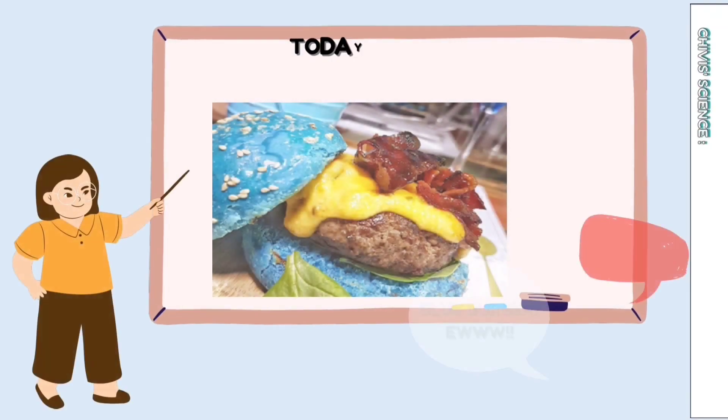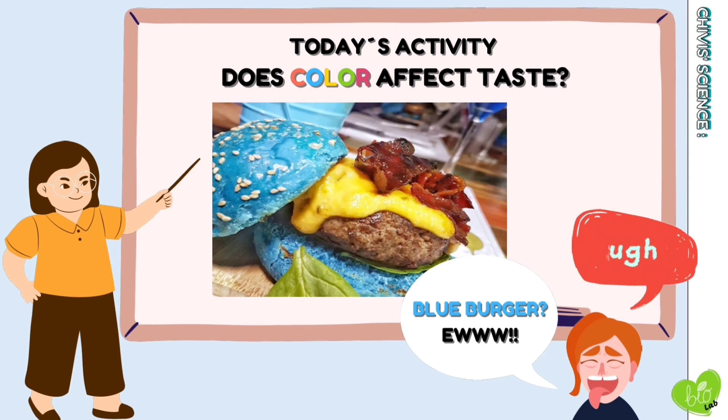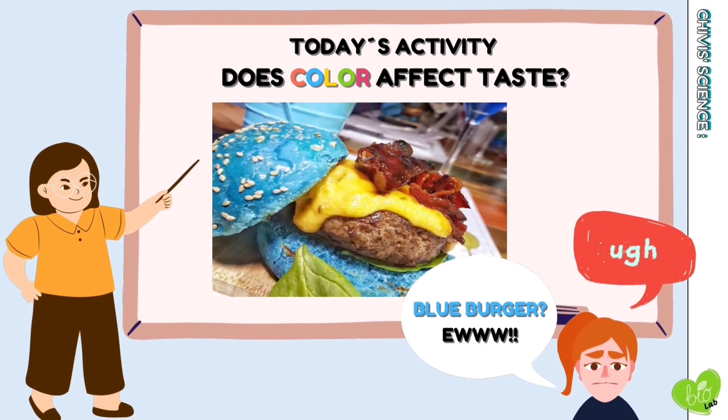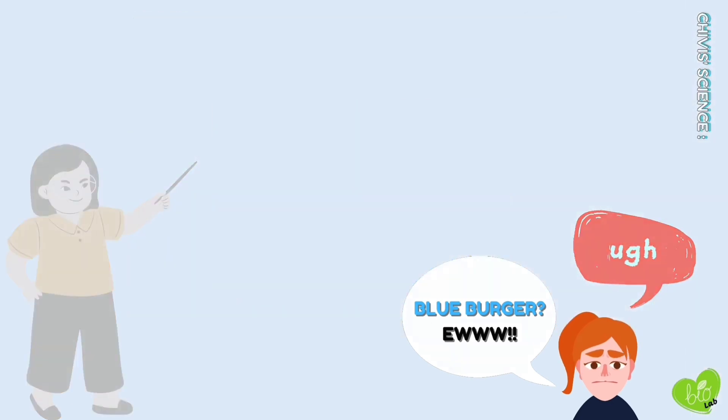Today we are going to do a very easy experiment related to healthy life. The name of the experiment is: Does Color Affect Taste? Let's do it!